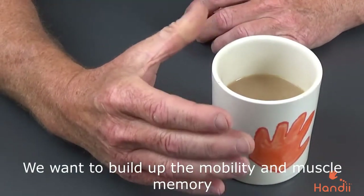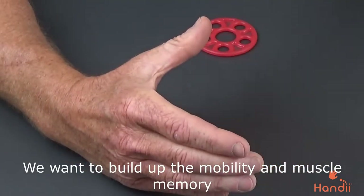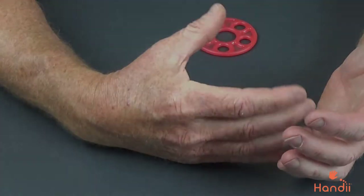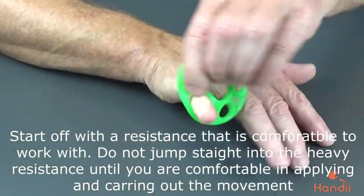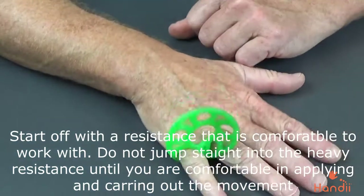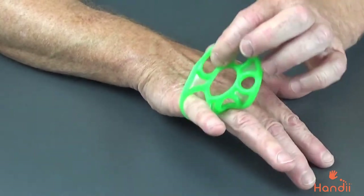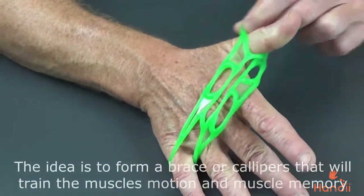So, what we can do with the Handy to work the area here and open up is, firstly, little finger in first. So, we have it there — little finger. We miss a hole, take the third hole and put it across onto the thumb.